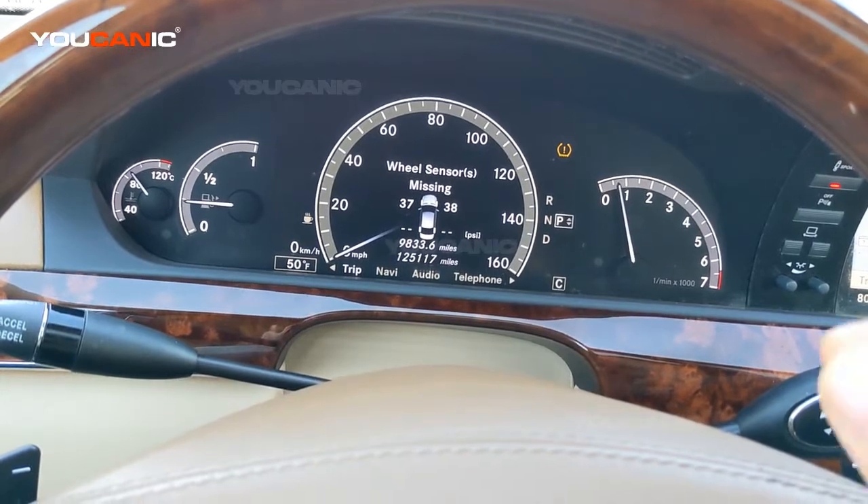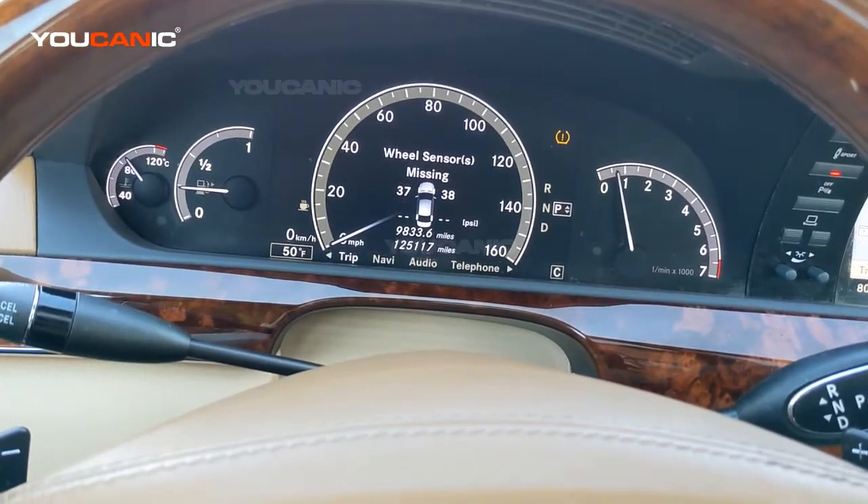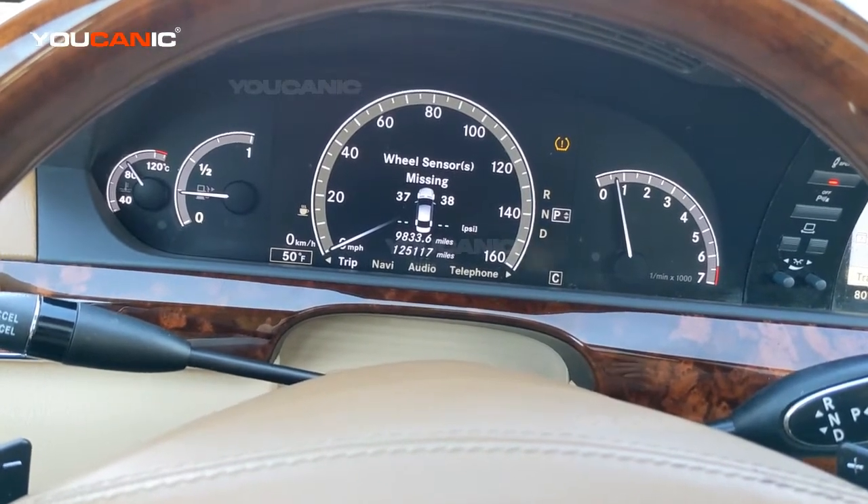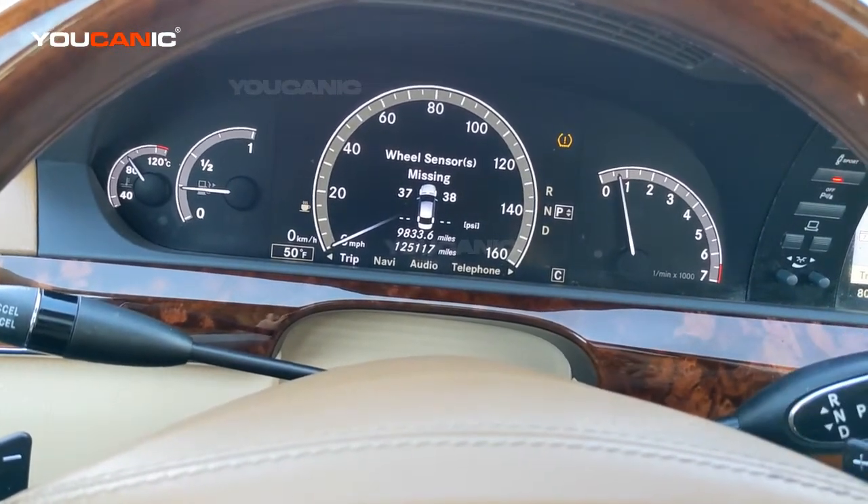That's what's happening in this case. Of course, it could be that the sensor is damaged, but that's not very common. More likely it's the TPMS sensor battery that's faulty.